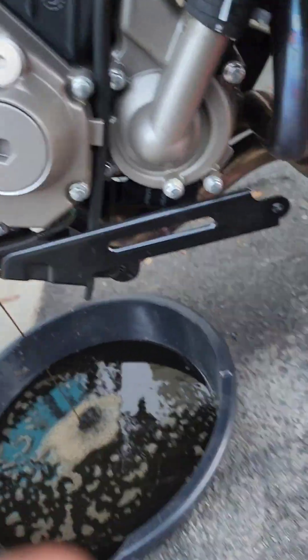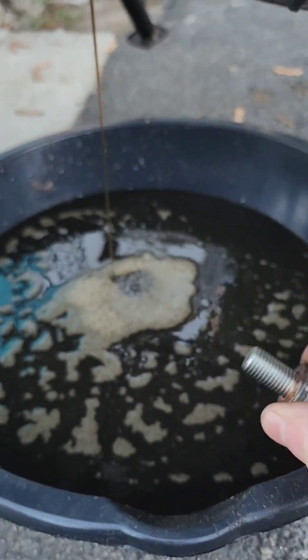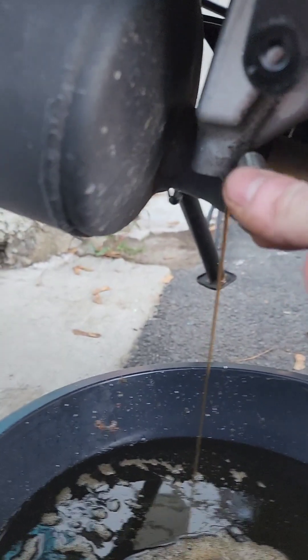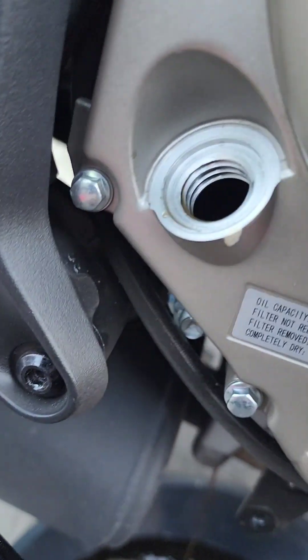I started off by taking what seems to be an 18 millimeter bolt out of the drain right here. I also got the drain tapped right here.